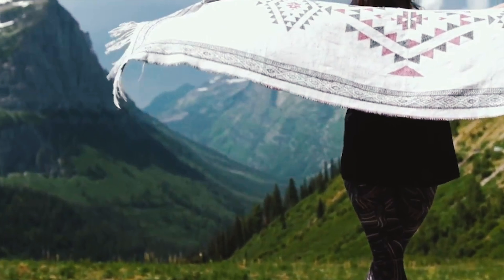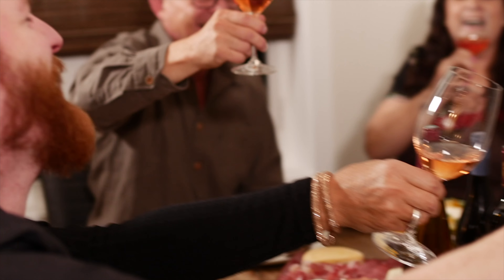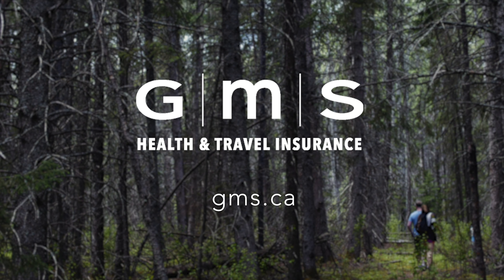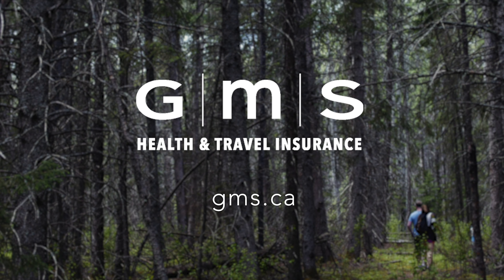This season of Glow Strong is brought to you by GMS Health and Travel Insurance. From chiropractor visits to dental care and travel the world, they make it easy and affordable for you to live well. Talk to your GMS insurance broker today or purchase coverage online now at gms.ca.